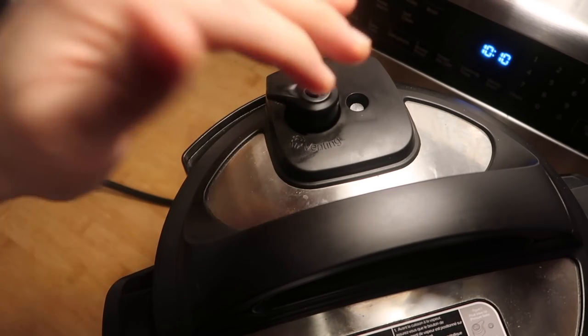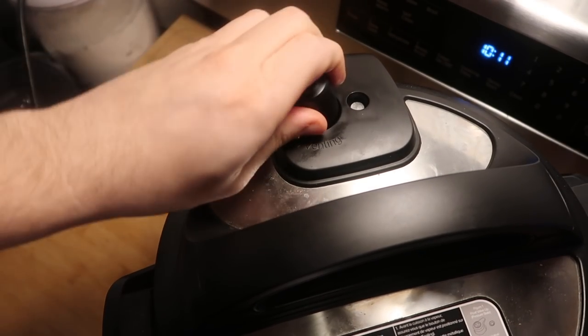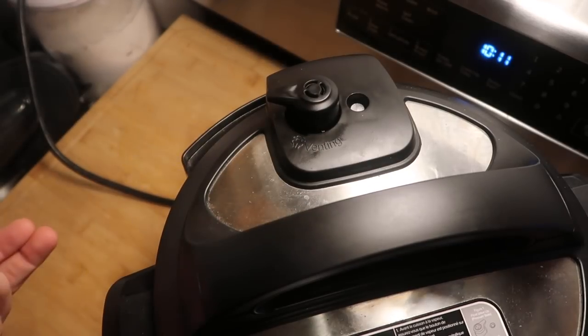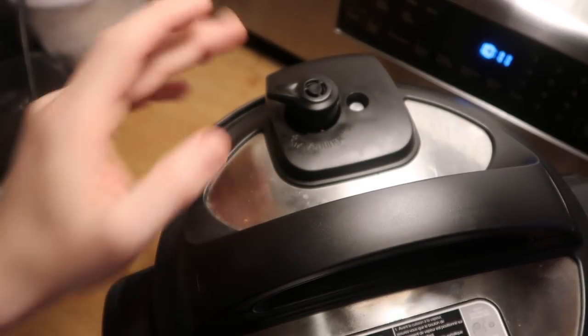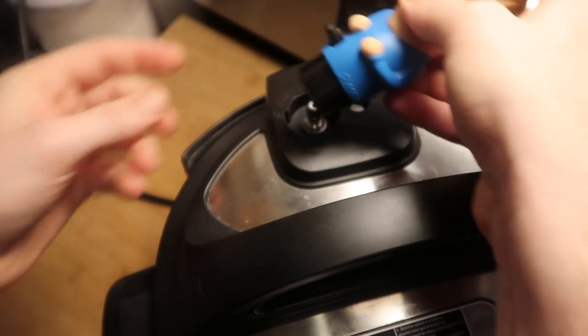Sometimes it gets a little too loose, and then when it's under pressure, some steam might still come out — we don't want that to happen. So every so often, pull this off and then push it down again. Start it in the venting position, and then move it into sealing when you put it back in. So let's put this underneath Henry's bottom so it's nice and secure, just like that.